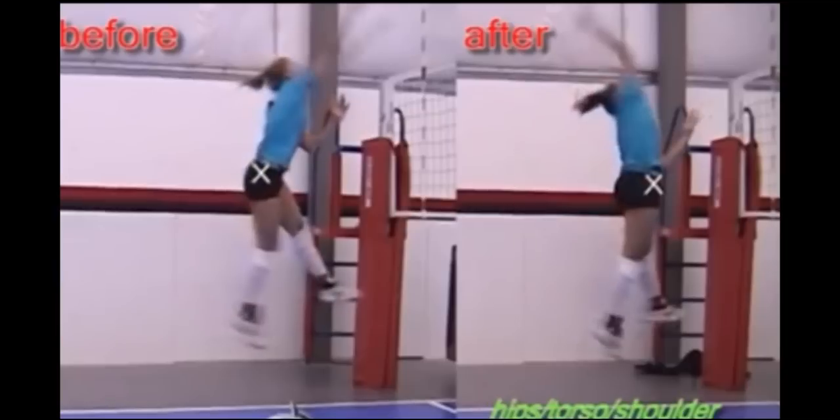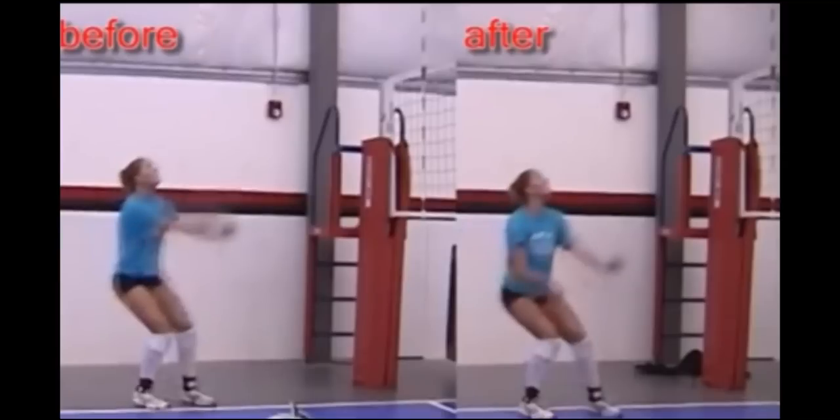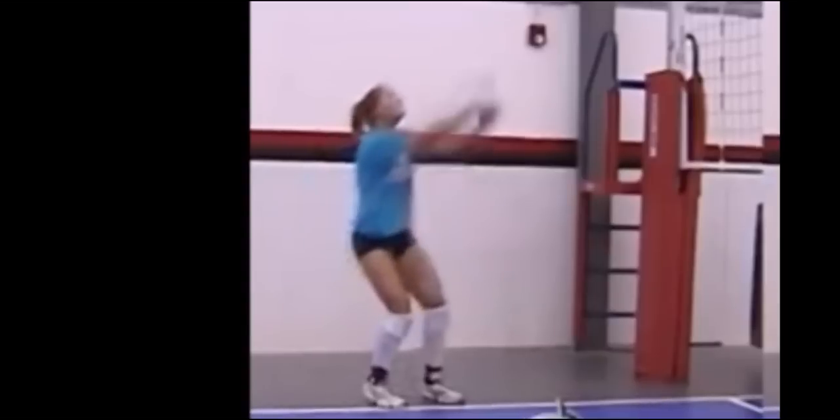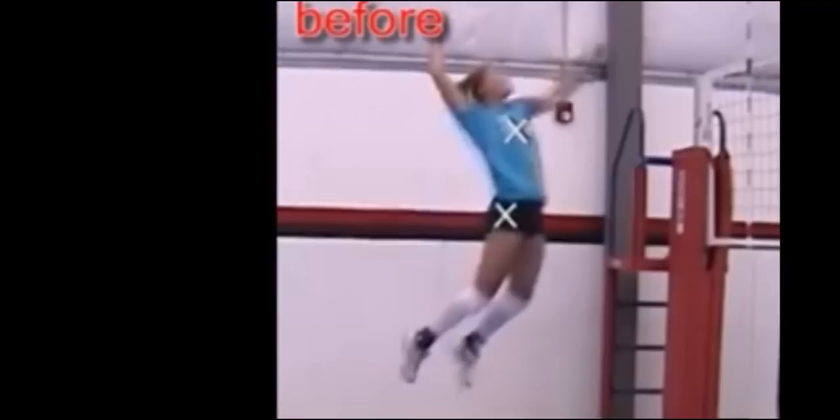Once you do that, start getting into some corrective measures. The very first thing I notice is the opening up of the hips in the two different videos. The most important thing for generating power and avoiding shoulder injury is how you're initially generating power — the biggest part is using your trunk and opening up with the hips. Notice how little trunk opening she has; her shoulders are relatively parallel to the net and she doesn't have that hip-back position, like a football thrower would throw a ball. That's the first thing to work on.